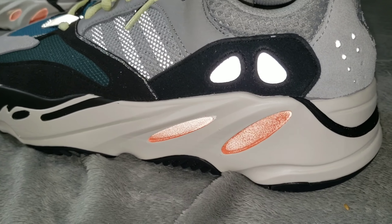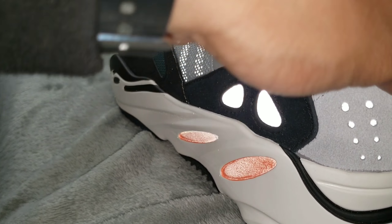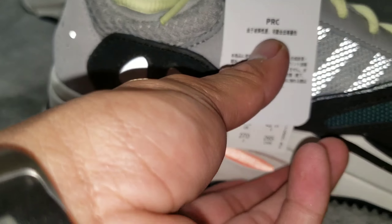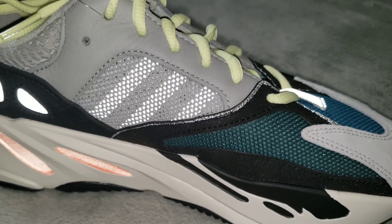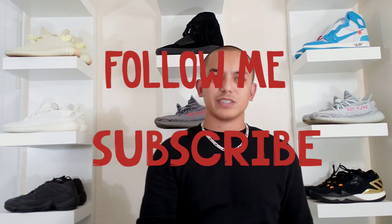So there you have it, guys — a close-up look at the Yeezy 700 Wave Runner. Did you guys cop the shoe? Did you guys like this at first? What about now? You guys ever going to buy it? Trust me, the most comfortable Yeezys out there. Yeezy 700 Wave Runner. Thank you guys for watching. This is your boy Diesel. Peace out.